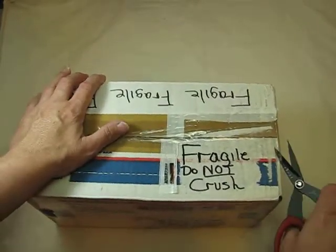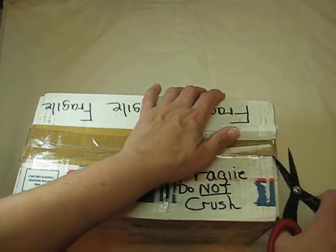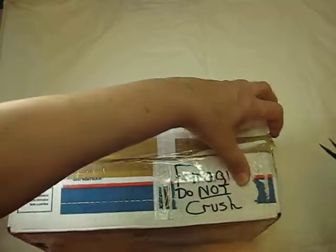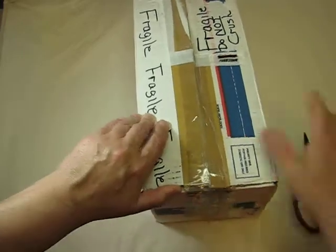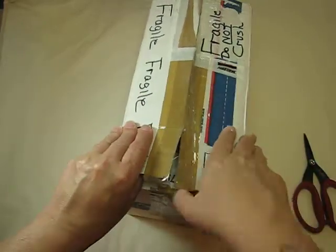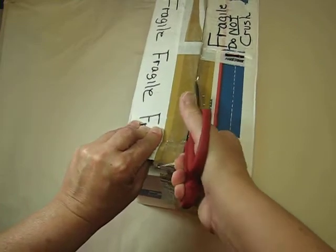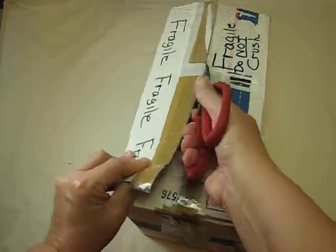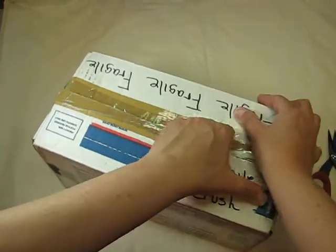Oh my gosh, she made this amazing bird — and I love birds, if you know me, you know that I love birds. It says fragile too, so I'm trying to be really careful with my Timmy scissors. These are new ones; my old ones aren't as sharp anymore. I use them for everything though.